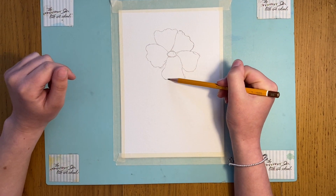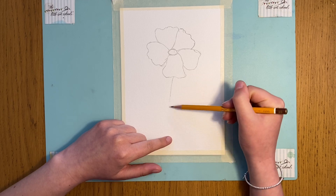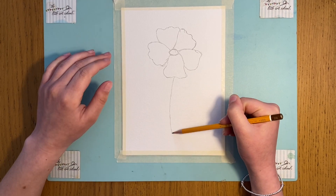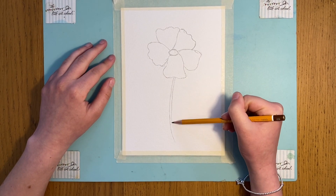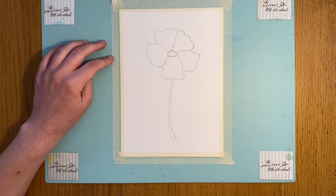And then I'm going to bring a line all the way down to the bottom of the page, which is going to be our stalk. I want it to have a little bit of a curve, like it's blowing in the wind, just like that. And that is our first step.